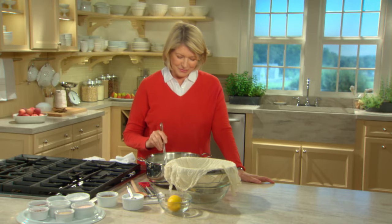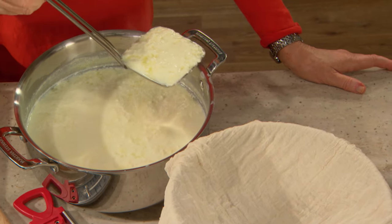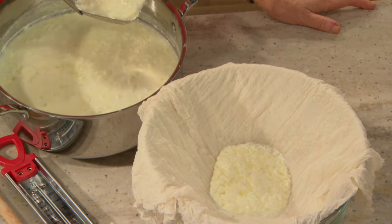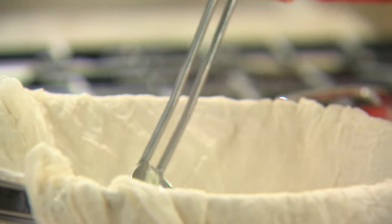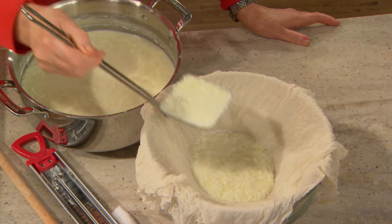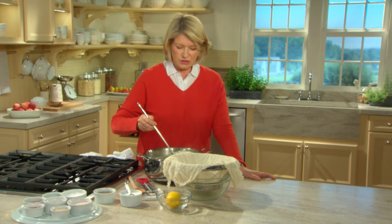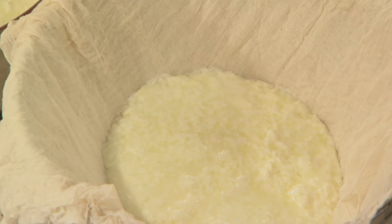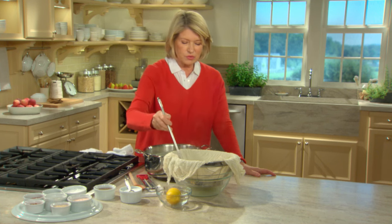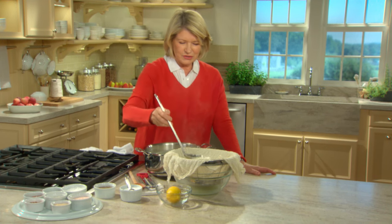Look what's happened — it has really curdled, forming those delectable ricotta curds. Now spoon this gently into cotton cheesecloth placed right over a bowl. This stays for 20 minutes in the cheesecloth while all the watery byproduct drains through the cheesecloth into the bowl below, and the ricotta is left in the cheesecloth.